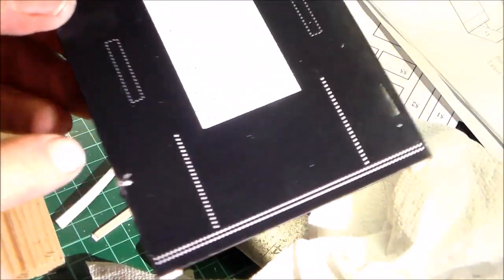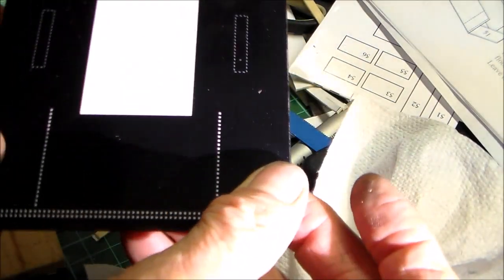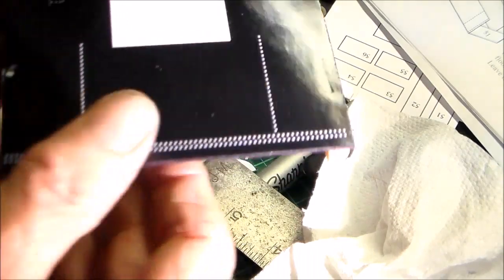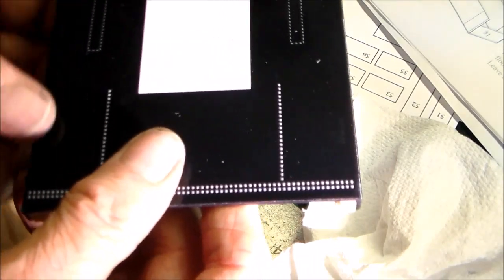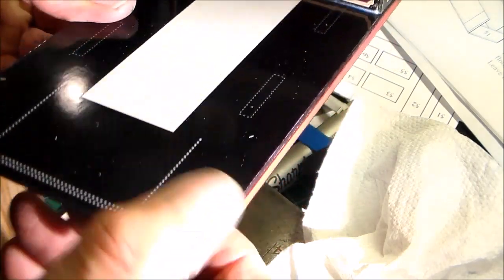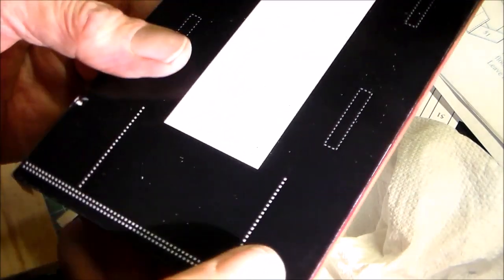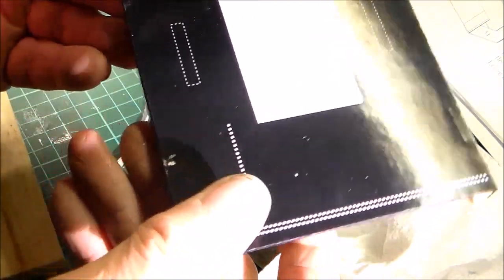First fail: some of the spring pegs I used have marked the paper card surface, so clamping this together has caused something. I don't know whether it will show up later, so it might be that you just hold it together while the glue goes stiff enough for you to set it aside.